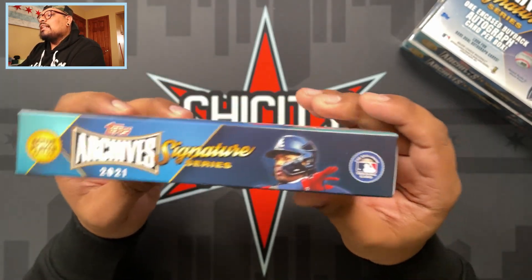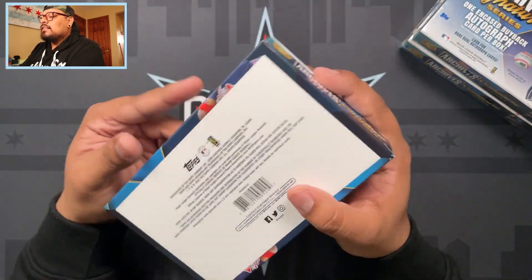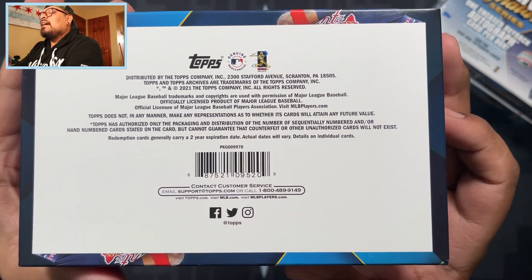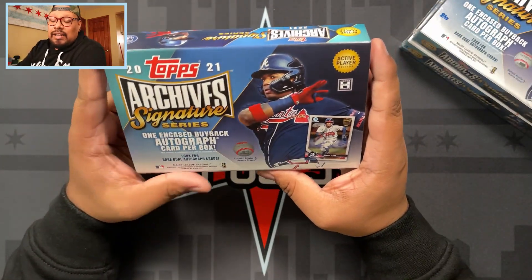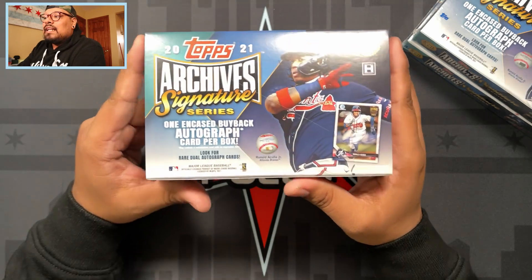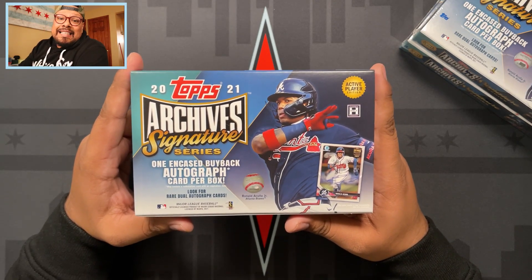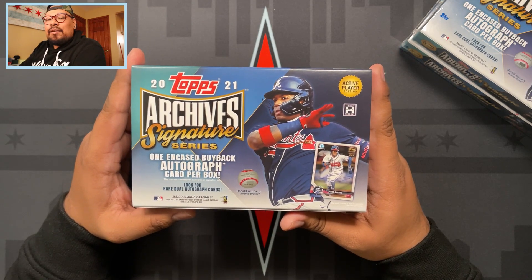Active Player Edition - all the good stuff. Here is the bottom of the box if you guys want to pause it and read that. Super excited - one card, one autograph per box. I did get three of these, hoping to get the top rookies, maybe some good veterans like Vlad, Tatis, Ronald Acuna Jr., and even Mike Trout, because you cannot go wrong with Mike Trout.